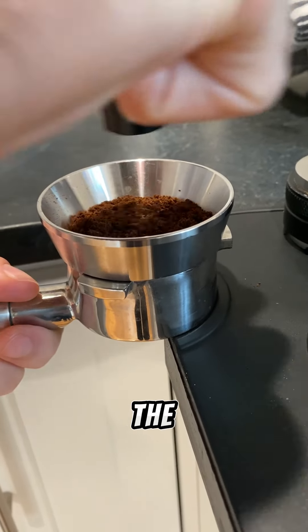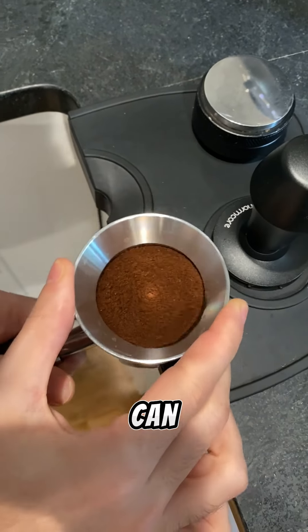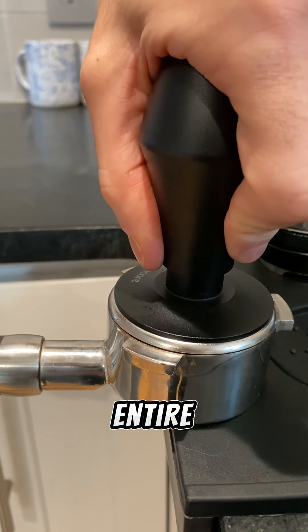Now we're going to do our puck prep and the main goal of this is to make sure there's no chunks or clumps which can cause channeling. So we basically want to get the puck as flat and even as possible throughout the entire puck.